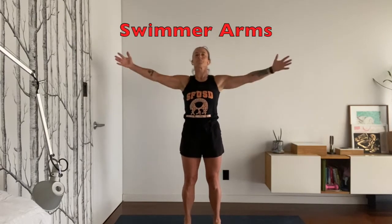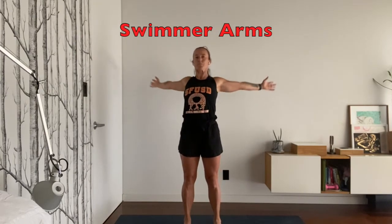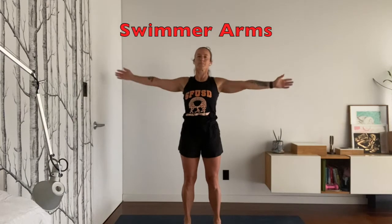Swimmer arms — you're going to cross your arms in front and then open them nice and wide to either side. This is also a really great way to warm up your chest muscles, which are called pectorals.